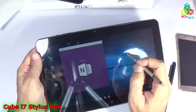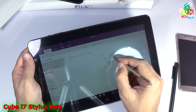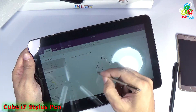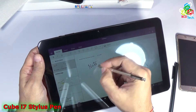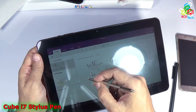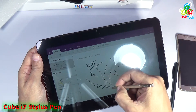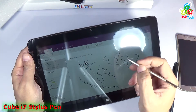Now let's see the OneNote application. You can see that I can use this to take notes. The pen is detected well and the pressure sensitivity is also good. You can see that the pressure sensitivity of this pen is very good.